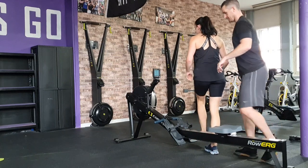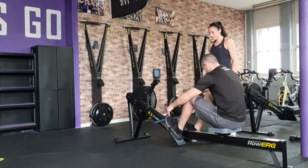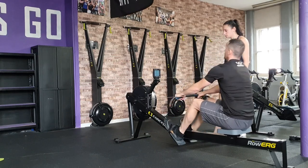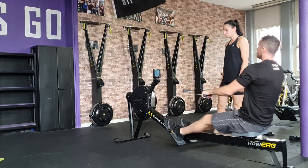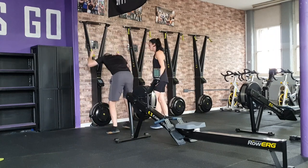Technique standard: during the Pulse challenge you can swap over with your partner at any point and as many times as you like. When swapping with your partner on the rower, the handles must be placed back onto the holder. When swapping on the ski, you can pass the handles directly to your partner.